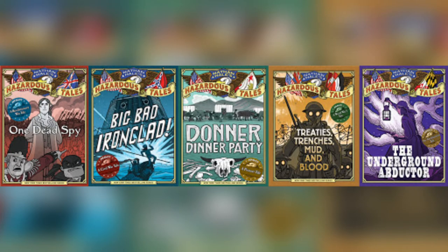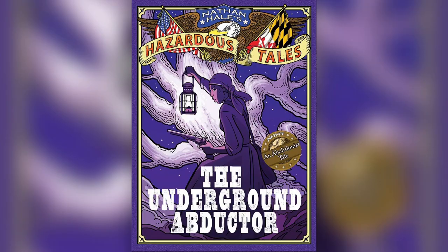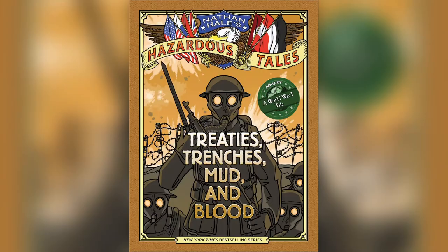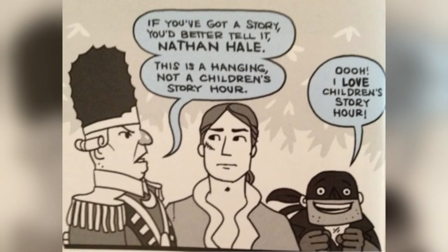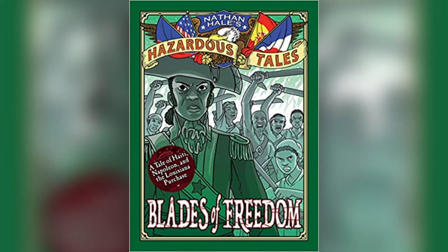If you're looking for a fun way to learn history, try Nathan Hale's Hazardous Tales. Each book is a graphic novel describing an important event in history, such as The Donner Party, The Underground Railroad, and World War I. In addition to history, the books contain humor in the form of three narrators: Nathan Hale, The Provost, and The Hangman. The series currently contains ten books, and the newest one is about the Louisiana Purchase. Find these in our graphic novel section. See you then.